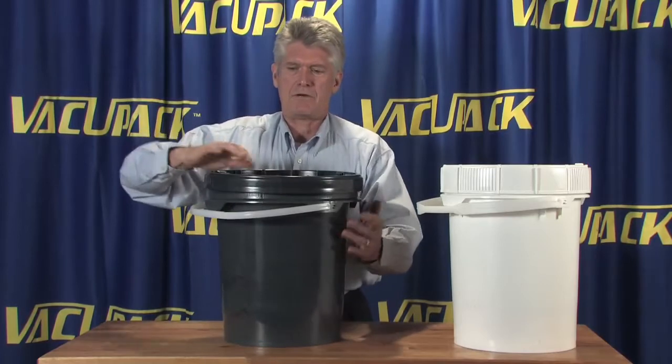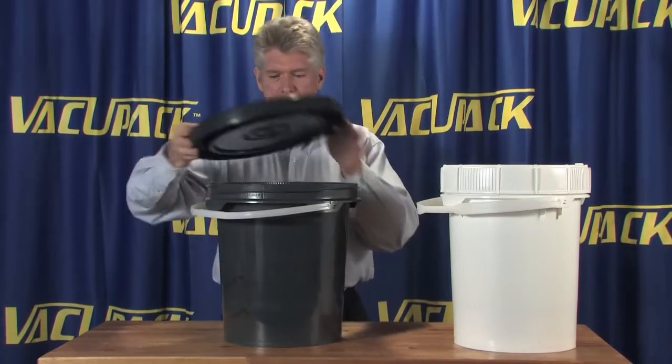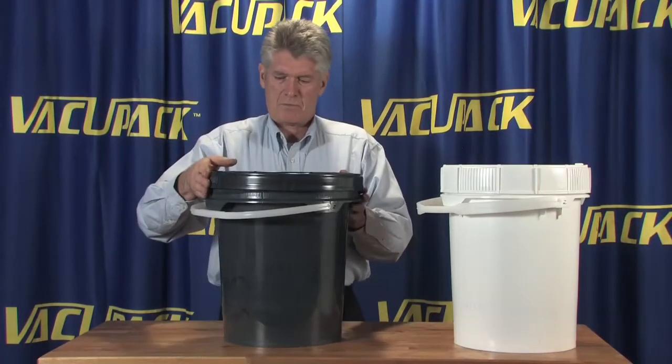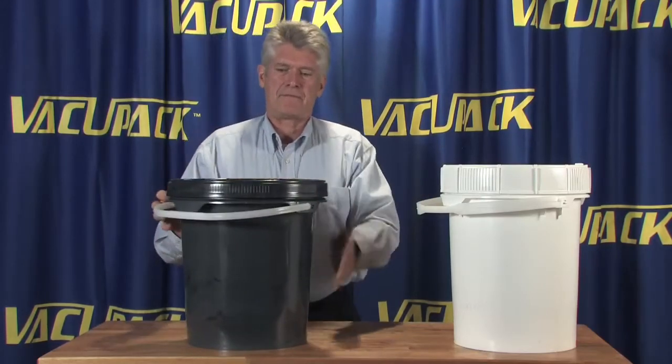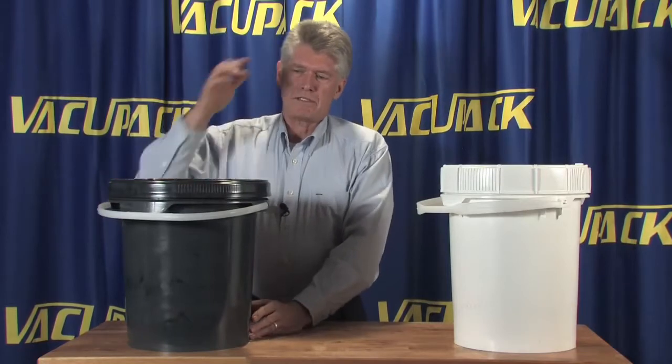That's just how easy it is to undo the lid, take out what you want, put the lid back on, ratchet it down tight.